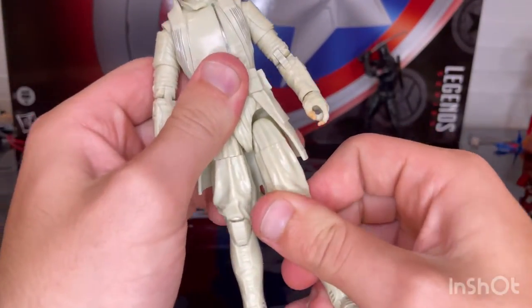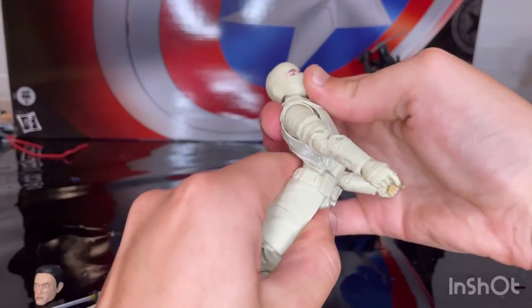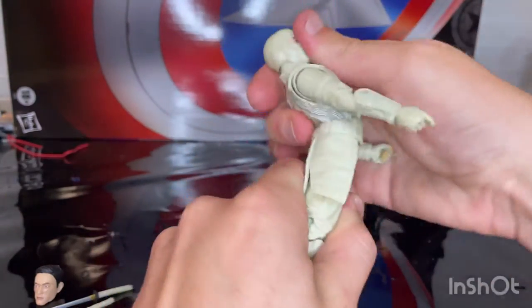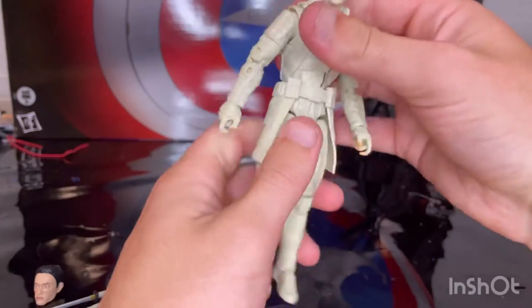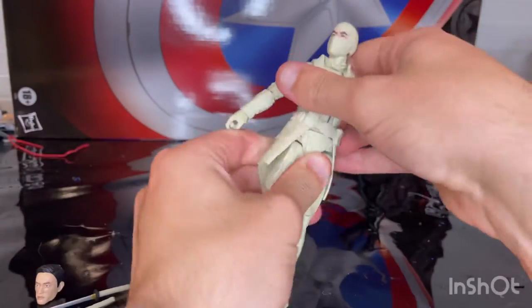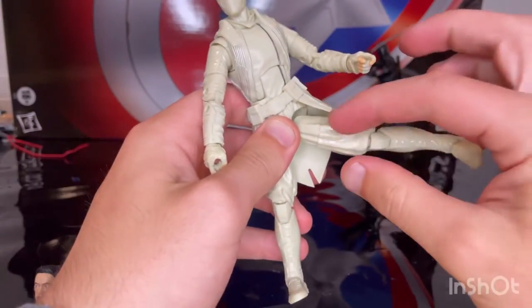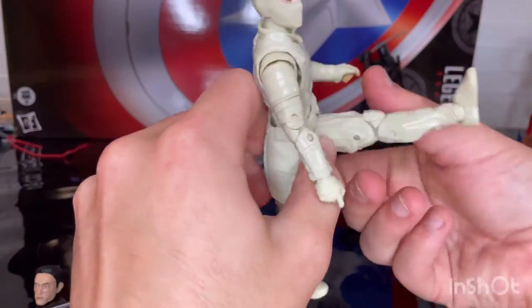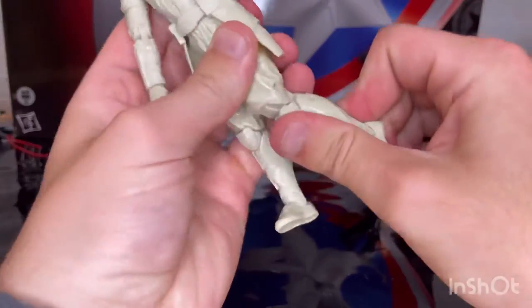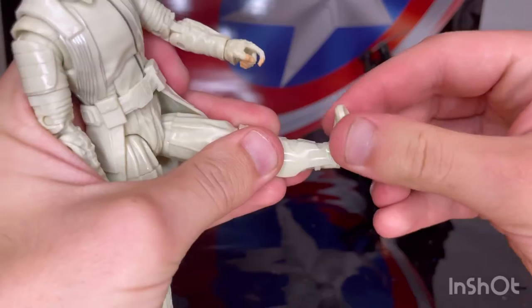He has drop-down hips and an ab crunch — going forward and backward quite far. There's also a ball joint at the torso for even greater forward, backward, and side-to-side motion with 360 rotation. Drop-down hips let him kick out to the side, though the skirt gets in the way a bit, and he can kick forward and back a little. There's a thigh cut, double-jointed knees, ankle hinges down and up, and a nice ankle pivot.